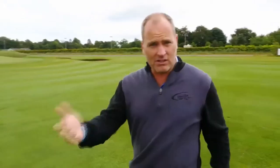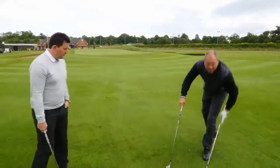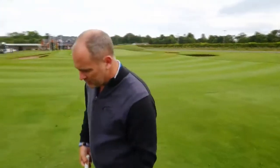But there's already loft on the club — you don't need to try and add more to it. You can actually punch it and it will get enough loft and enough spin. You'll probably get a better strike in the end. Now come here and have a look at this.